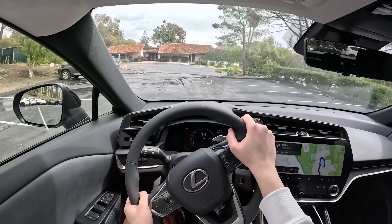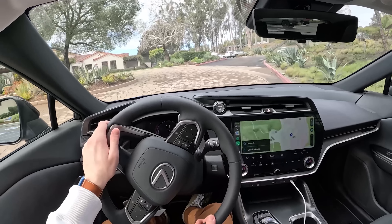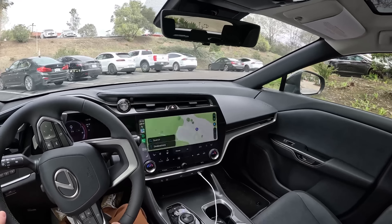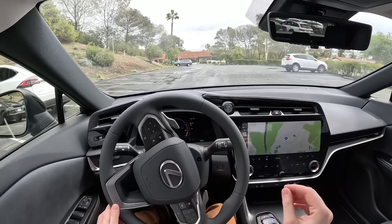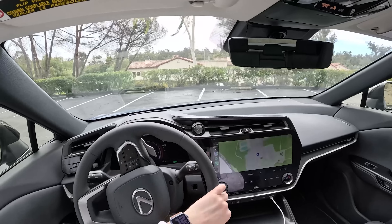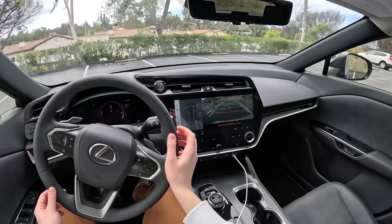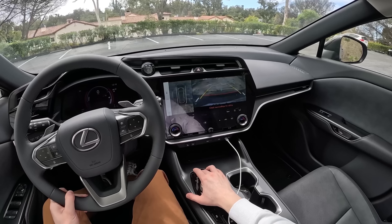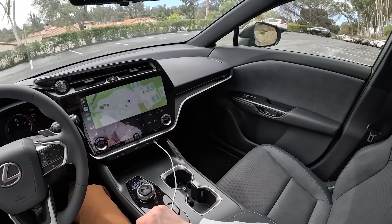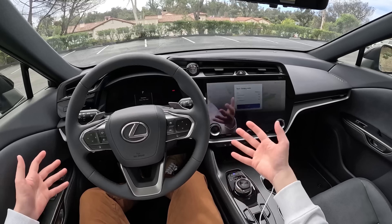That'll just about wrap it up for us here in the Lexus RZ — this is a pretty good product from Lexus. I definitely came into this with pretty low expectations, and I'm happy to be happy here with this Lexus RZ. Overall, the only things I don't really love about this thing are the cluster, the lack of one-pedal driving, and the range — though it's not the biggest deal because you could argue this EV is for different things than the Tesla Model Y and other competitors. But if it were up to me, I'd probably give it a little more range. There are so many things where it's just so close to being the perfect EV in this segment.